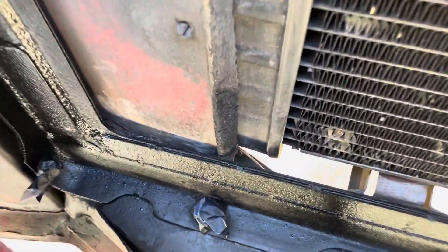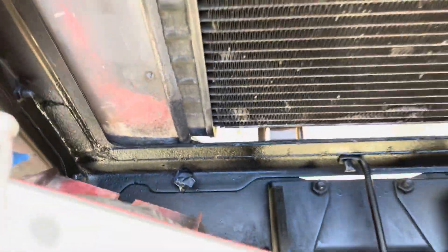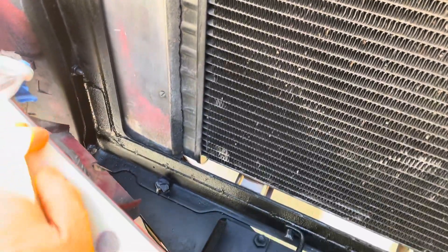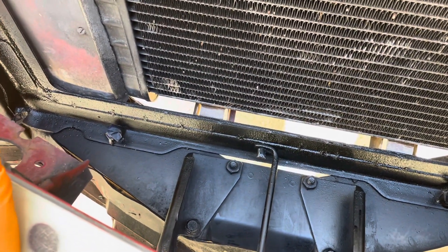So not the greatest but it's okay. It gets the job done and I feel good about the strength now of the radiator core support, and I no longer have rust holes. The rust hole over here is filled up, and all of that underneath is covered now. Should be good to go.